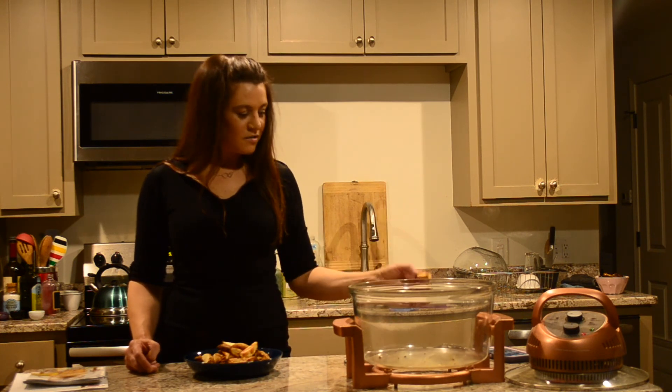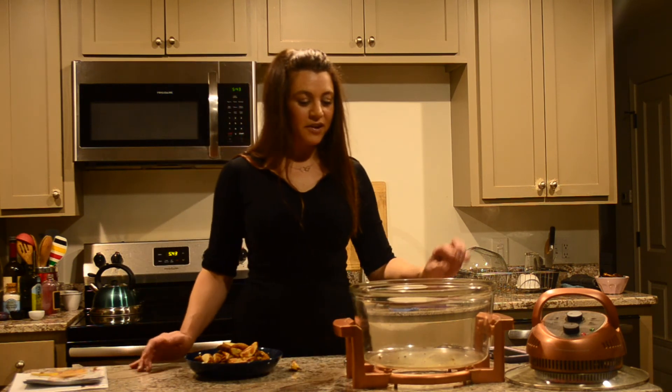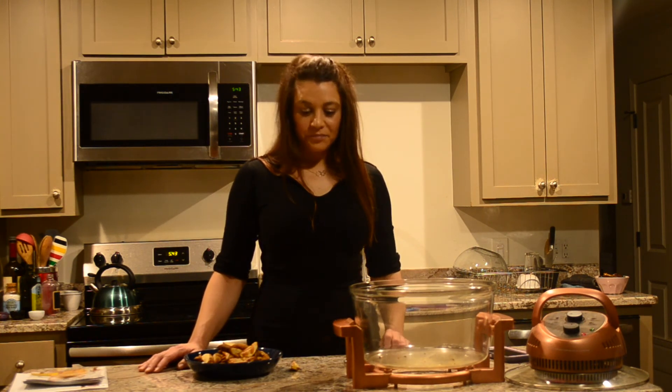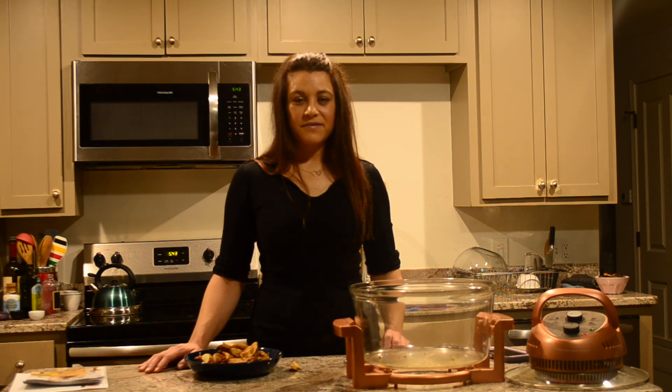The glass bowl allows you to see your food while it's cooking, and you can cook large quantities using the two shelves. Just remember you're going to have to watch the top shelf while cooking if you have food on both the bottom and the top. Again, this is the Big Boss oilless fryer.